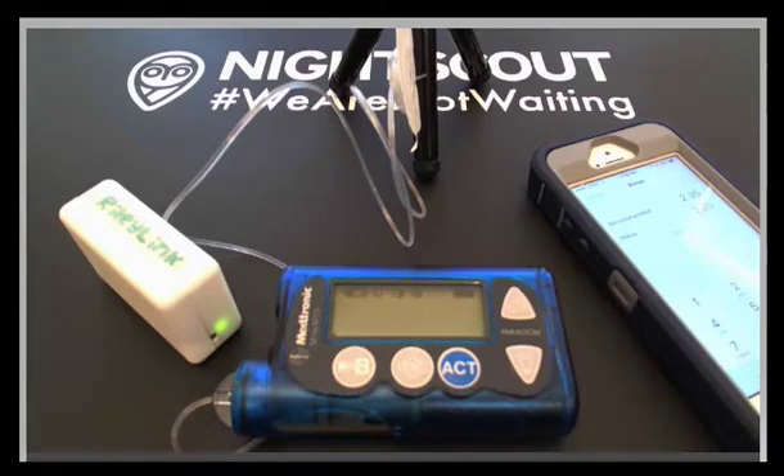This is our first remote bolus test. The Riley Link has a green light, which means it is communicating with the iPhone. It is paired, and in the loop software, we asked for the pump to tell us which model number it was, and it came back 722, so the pump is communicating with the Riley Link.